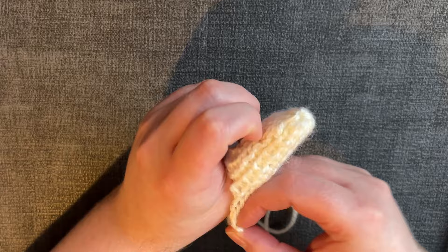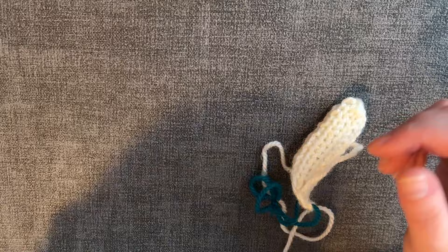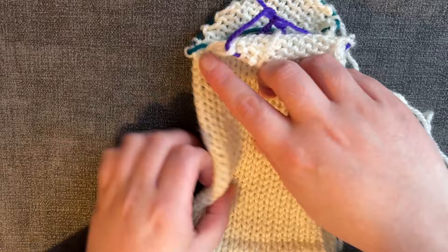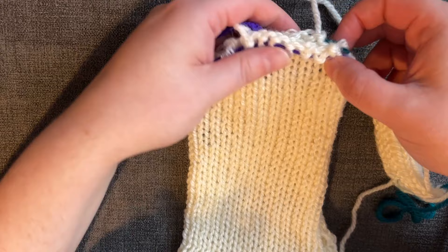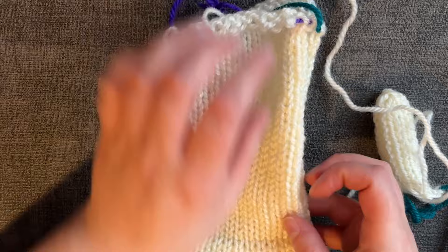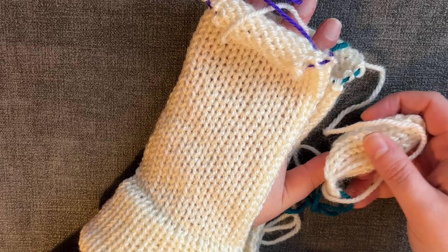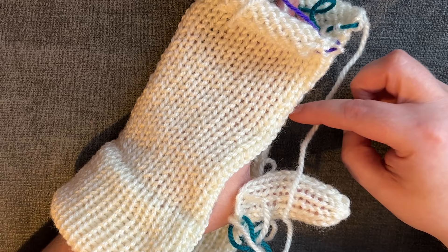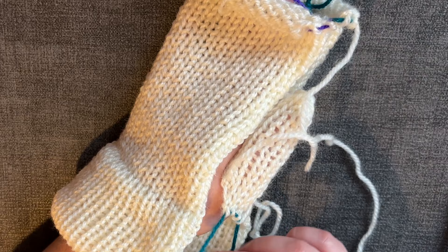Once you've mattress stitched up your thumb, bring in the mitten and fold it in half. Starting at the joined edge, kitchener stitch around the top just like we did for the scarf, then mattress stitch down the side — continuing to try it on to check where you want the thumb to be. When you get to the point where you want the thumb to be, change from mattress stitching side to side to instead mattress stitching the thumb to the mitten, being sure to include two of the cast-on stitches on either side. You should then have a finished mitten.